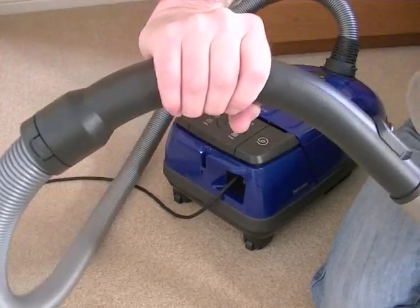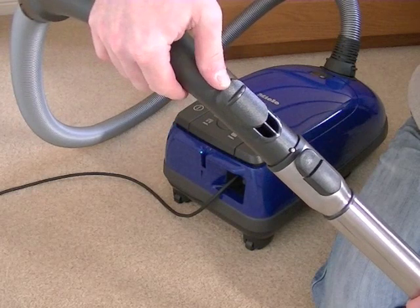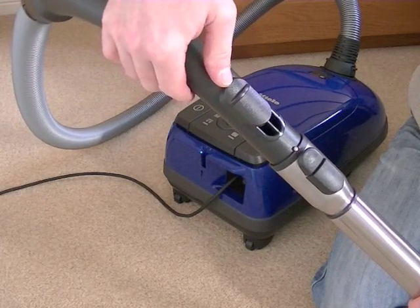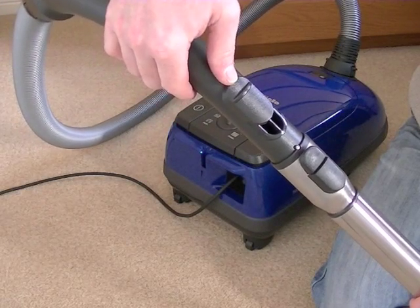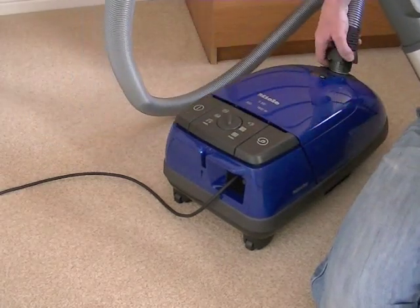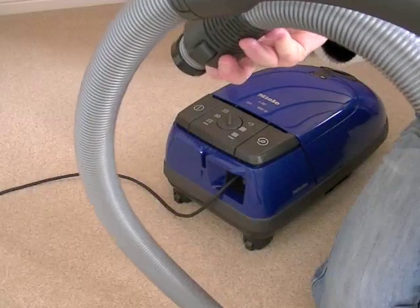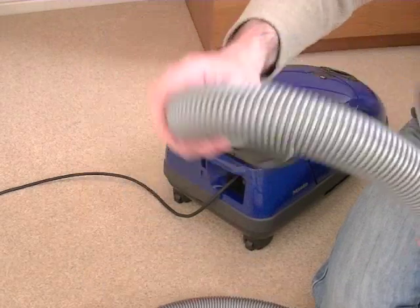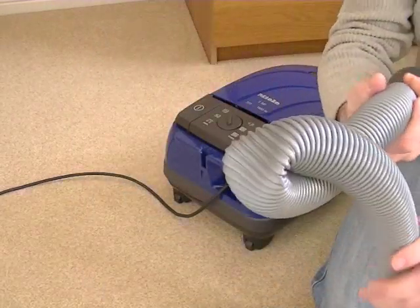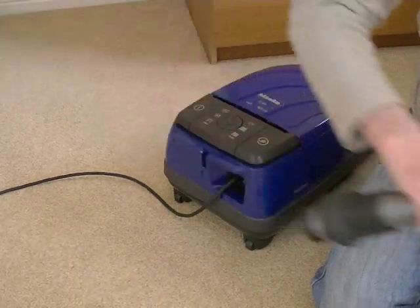It's got a comfortable curved handle, and there's a suction regulator here so you can reduce suction when cleaning delicate rugs or delicate fabrics. And of course you get a very long crush-proof hose that Miele say you could drive your car over and it will still bounce back to its normal shape.